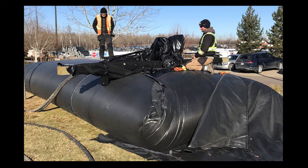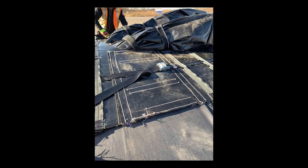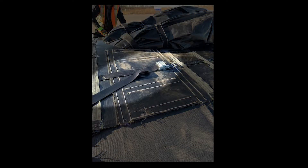The secondary safety mechanism comes attached with the aqua dam. It is comprised of a set of cam buckles and straps. This mechanism is designed to provide another layer of safety in the event the primary Velcro connection is compromised. The secondary safety mechanism should not be in tension during the filling process.